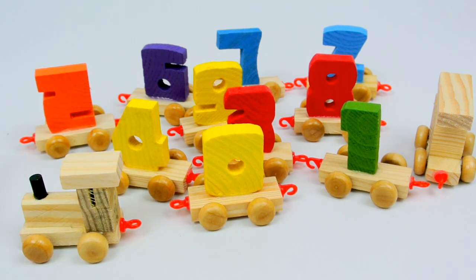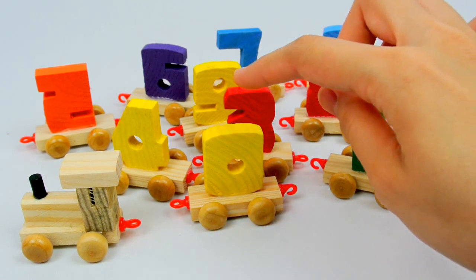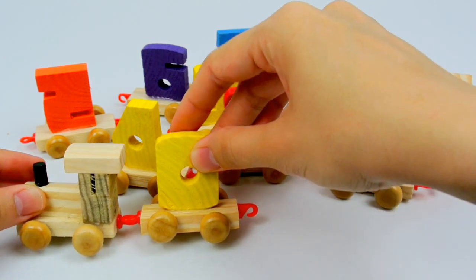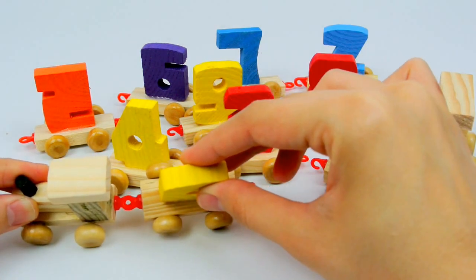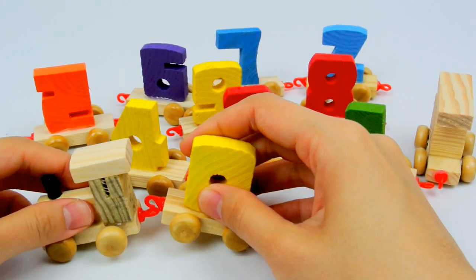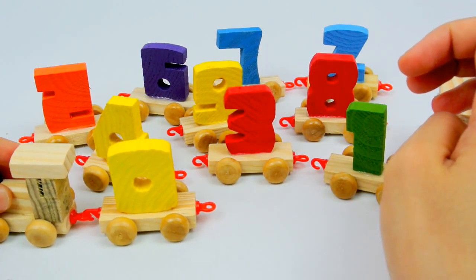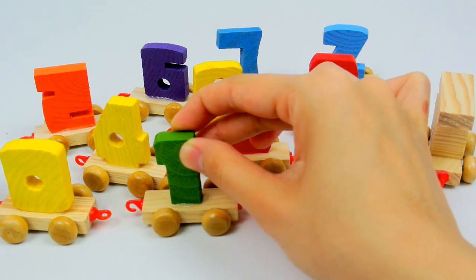Then, from the numbers you can see here, which number comes first? Is it 1? Or is it 0? Of course it's 0. Is this the way to connect them? Oh, it's not the way. Is this the way to connect them? Uh-huh. It is. Chaka-chaka-choo-choo, chaka-chaka-choo-choo. Wait for me, Sierra. Wait for me.